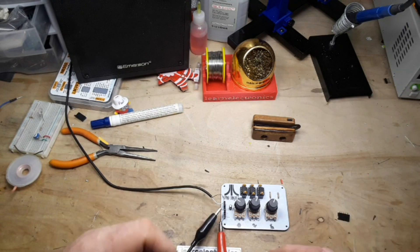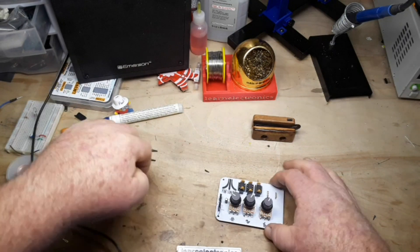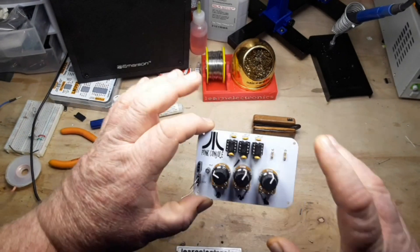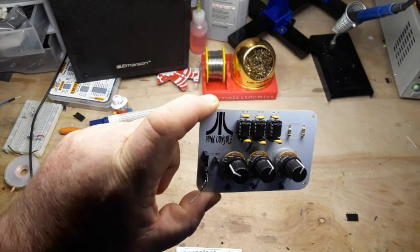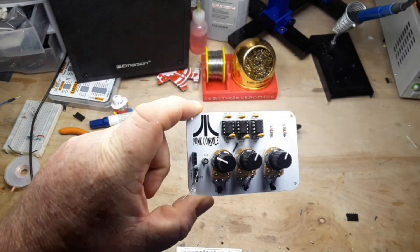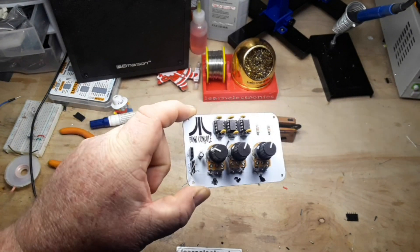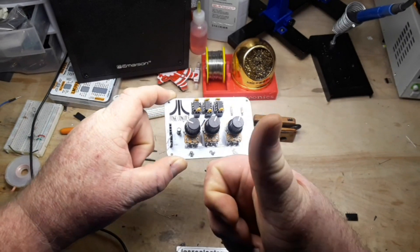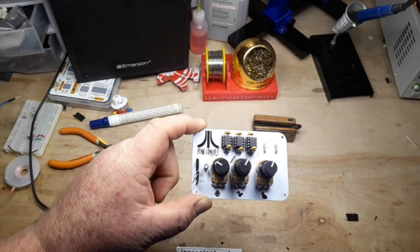Well, that's enough of the horrible noises — you can see that she works. I will put a link to where you can download the Gerbers down below, and remember you can change those capacitors to make it fit whatever frequency range you're looking for. So I want to thank you guys for watching, and if you enjoyed this I hope you'll give me a thumbs up. Feel free to comment, share, and don't forget to subscribe.